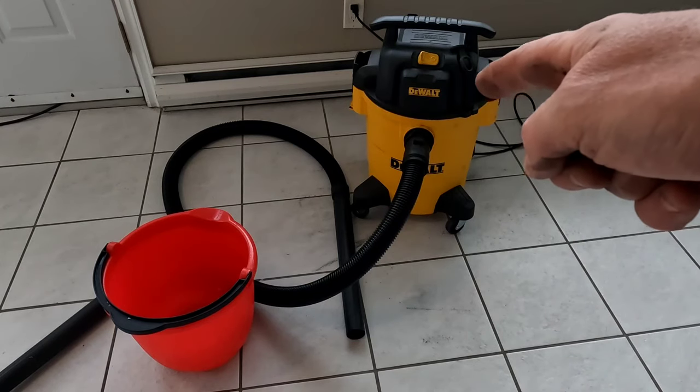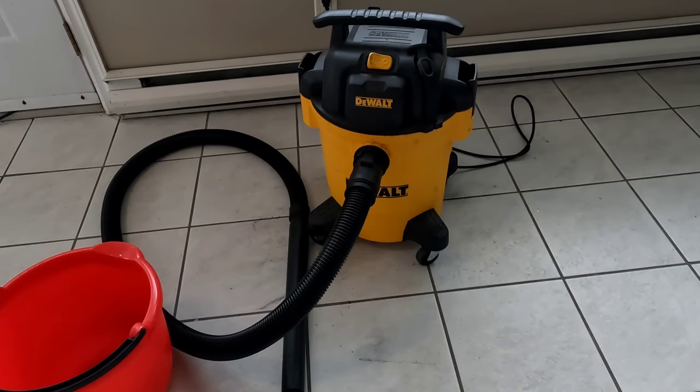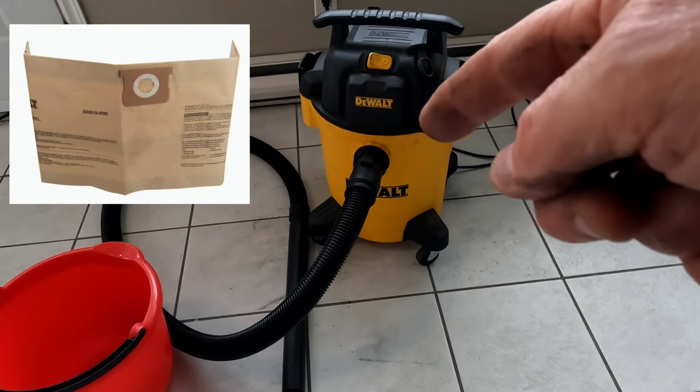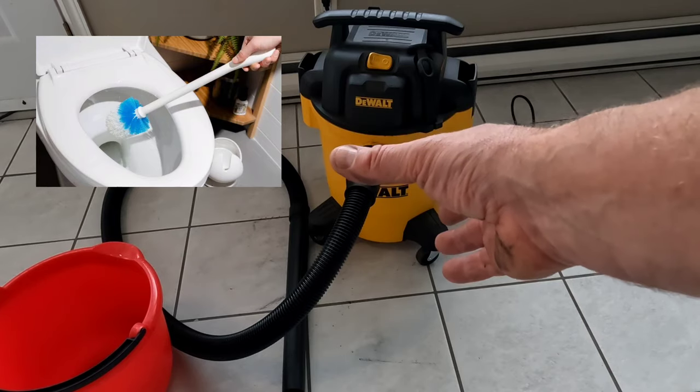All you have to do next is unplug it and go dump out the water. And before you put your air filter on as well as your dry bag, if you're using one, make sure to clean the inside out and make sure it's nice and dry.